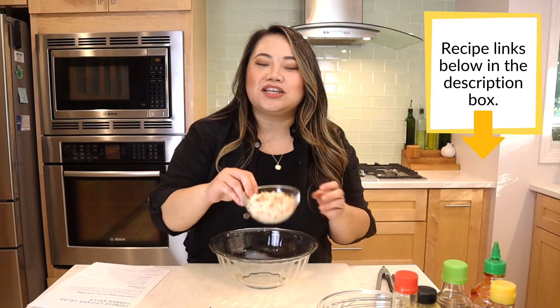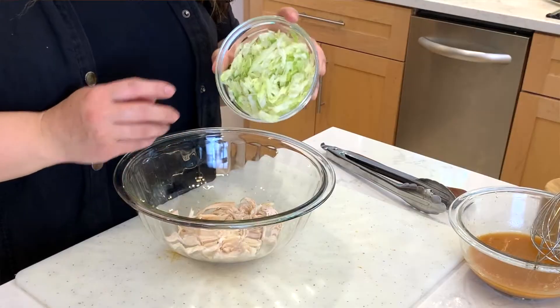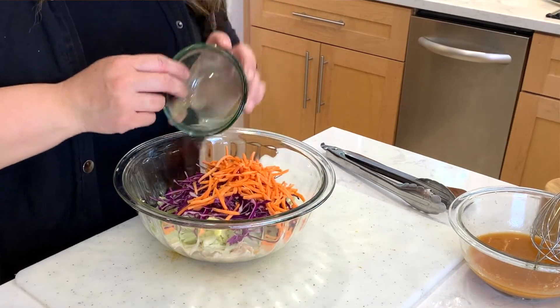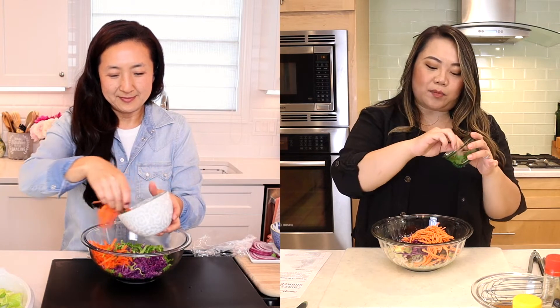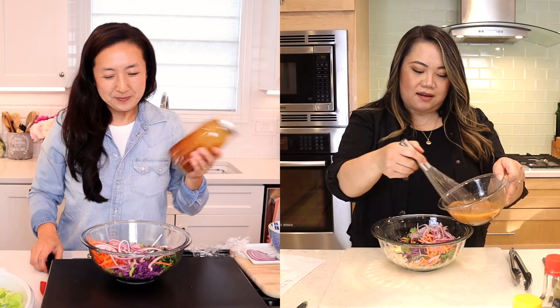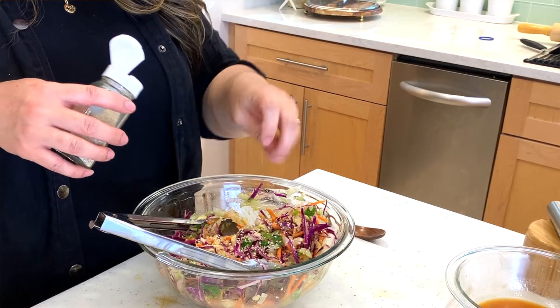For the filling we're going to use chicken breast — I bought a rotisserie chicken to make it easier. Then some shredded lettuce, purple cabbage, shredded carrots, cilantro leaves for you brave souls, and thinly sliced red onion. We're going to take a third of that dressing, pour it over our salad, mix it all together, and add sesame seeds on top.